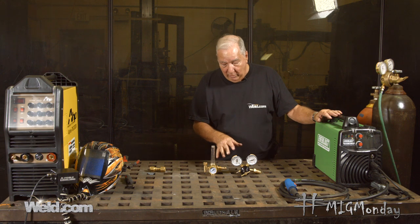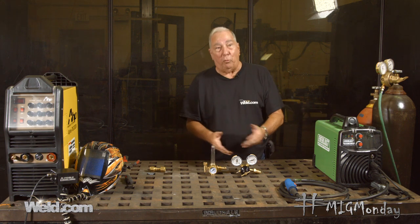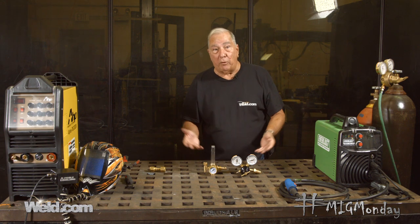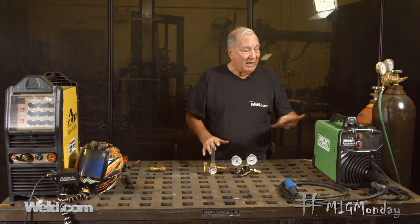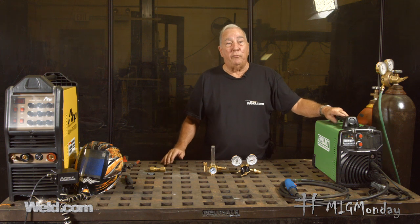Since most of the time the meter is going to come with your small welding machine, you might just say, well, this is the one I got and I can just stay with it — and that's perfectly fine. I do want to address another little issue, because not all small welding machines come set up for MIG.